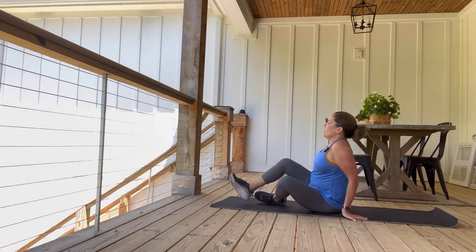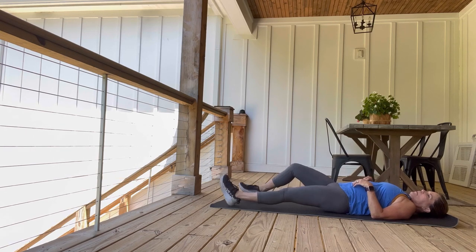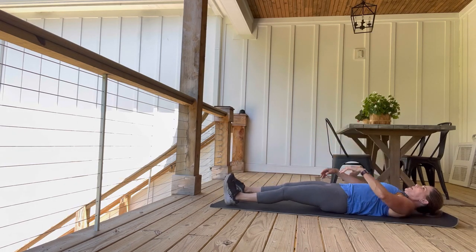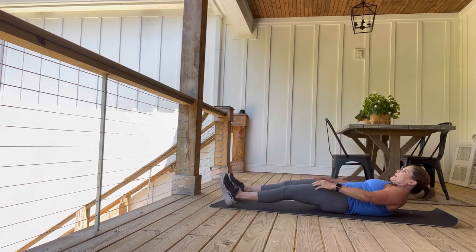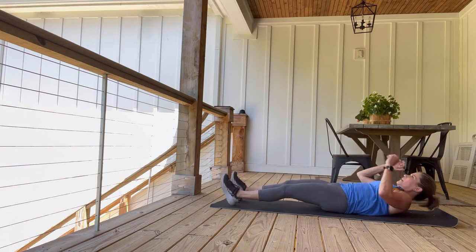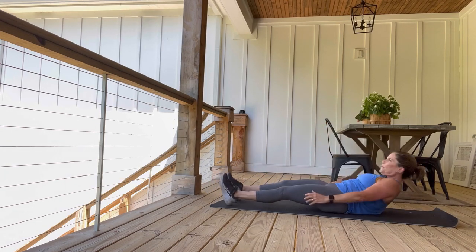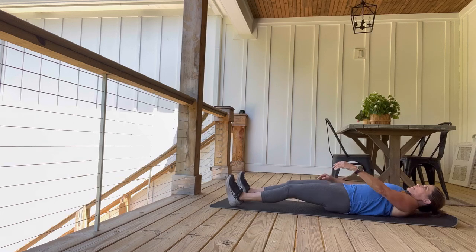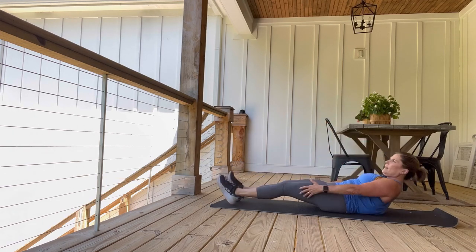Come on down for number two — it's a sprinter crunch. One leg is down, I'm going to come up and my elbow is going to touch my opposite knee. So it's going to be sit up, touch opposite knee with my elbow, sit up, elbow to opposite knee. The other leg is straight down on the mat. We're going to do ten of them. Elbow to opposite knee — three, four, five, six, seven, eight, two more — and ten. There we go.